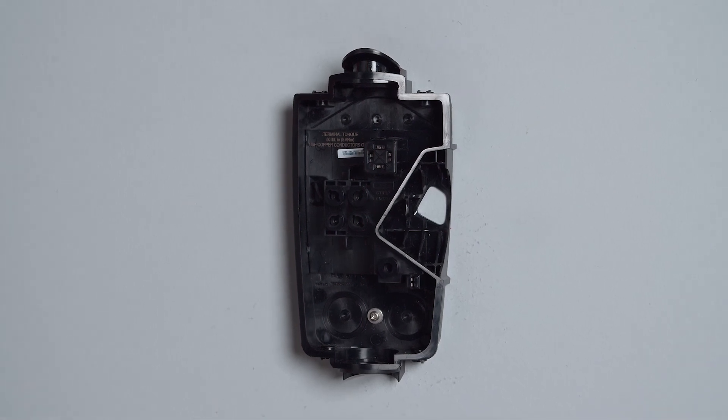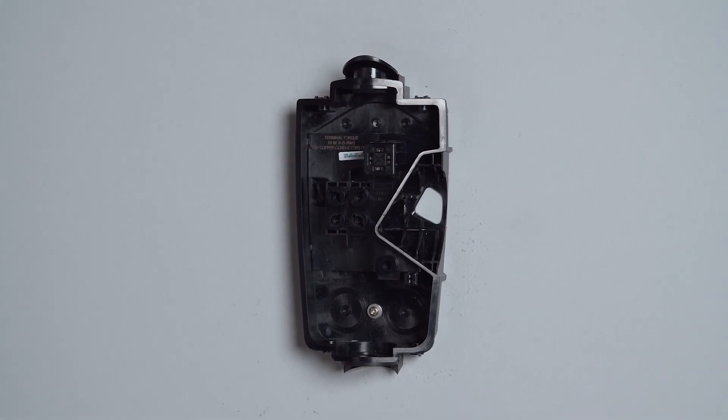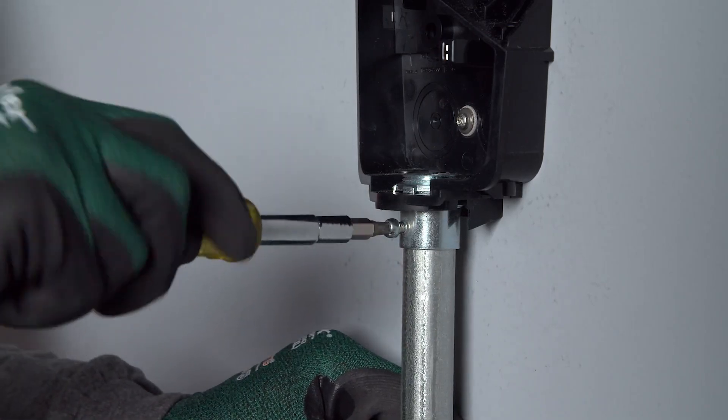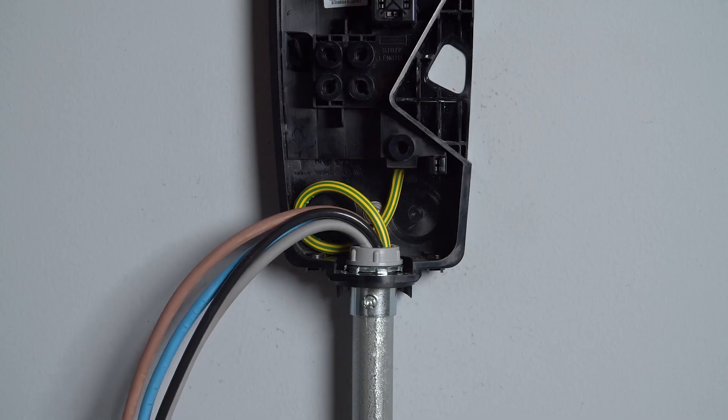With the wire box securely mounted, the next step is to make wiring connections. Install conduit between the wall connector and the electrical panel, and pull wiring between the two points.